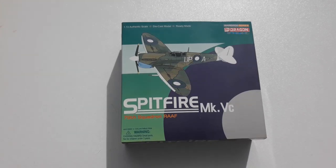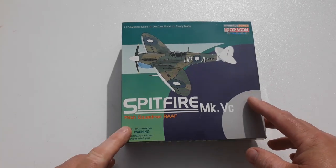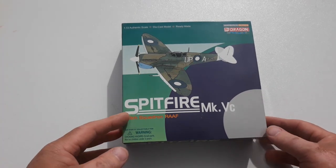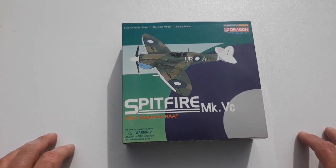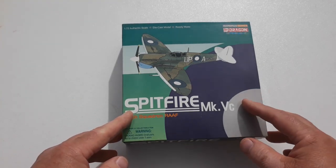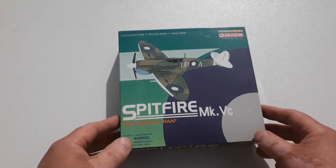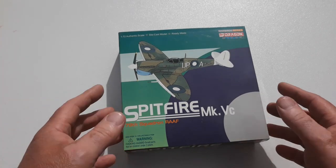Hey there and welcome to another heavy metal diecast video. Today's subject is the Spitfire Mark VC, which is Mark Five. As most of you will know, the Spitfire was a British fighter that operated during World War II and even into the 50s after the war. This was an allied fighter that fought from the very beginning of World War II and in every theater of the conflict.